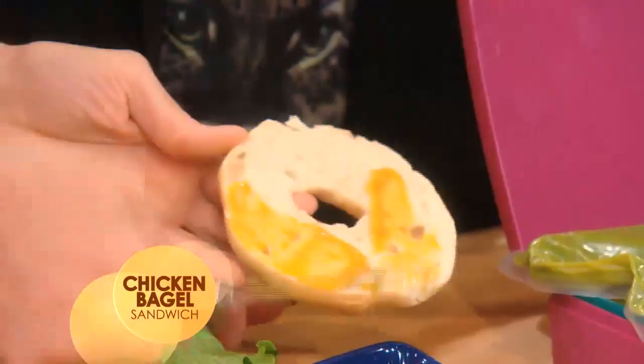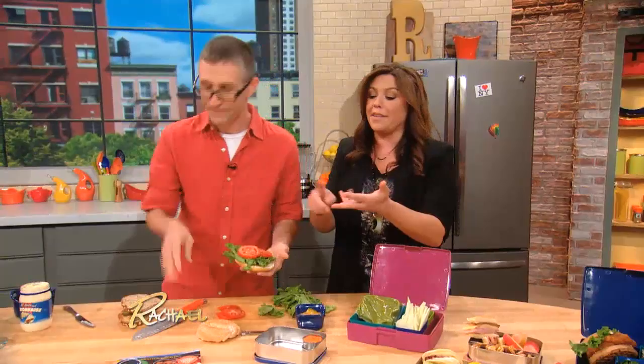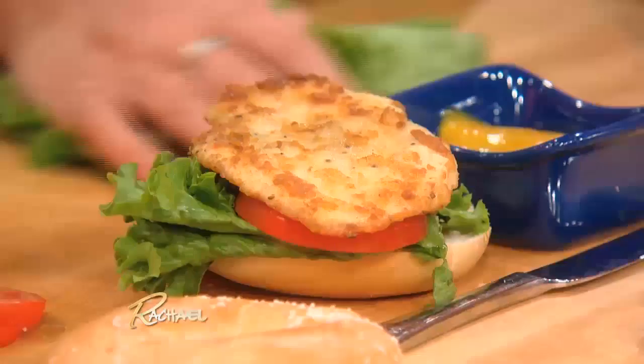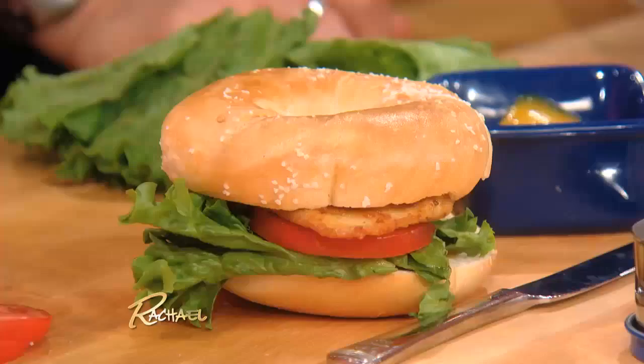I have this conversation all the time with people. When you're trying to get yourself or your family to eat a more healthful diet, be in charge of the salt, the fat, the quality of ingredients. Do not buy pre-packaged, processed lunch kits — those are awful. They're expensive and there's no nutrition. I firmly believe there should not be anything such as kids' food — that's all packaging, it's all marketing.